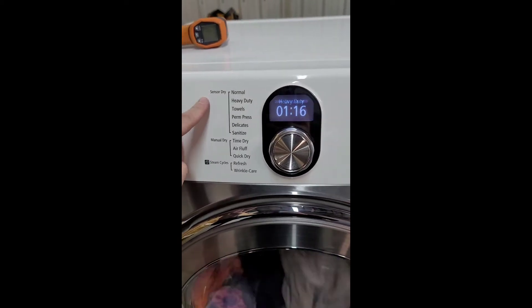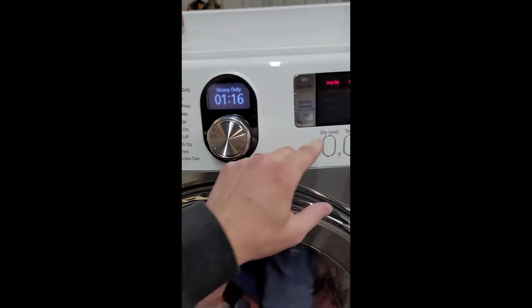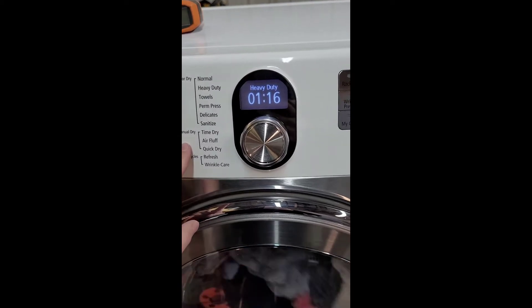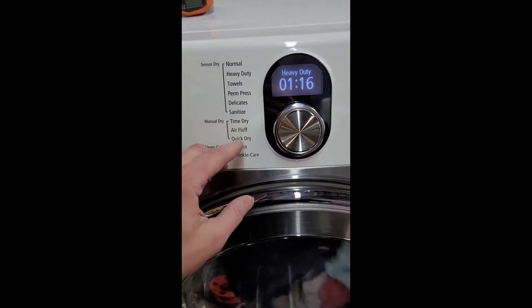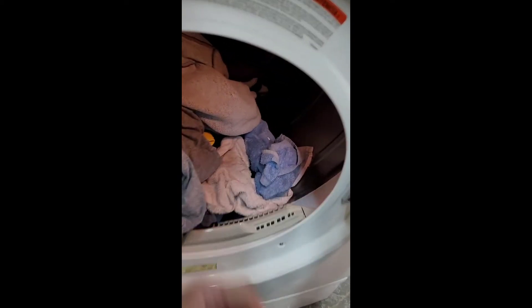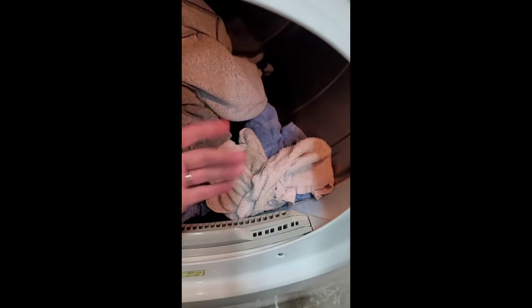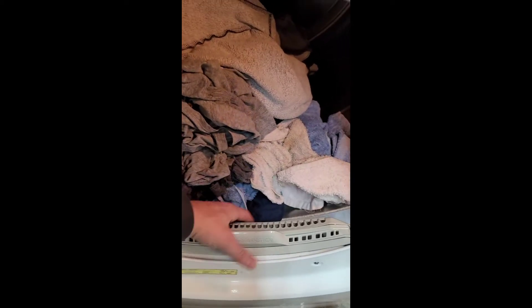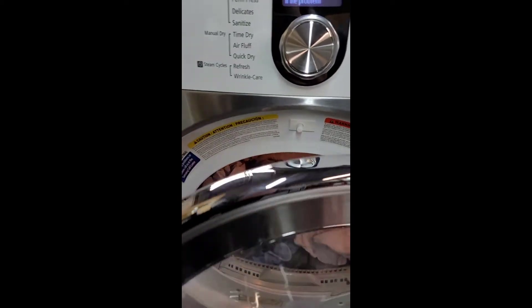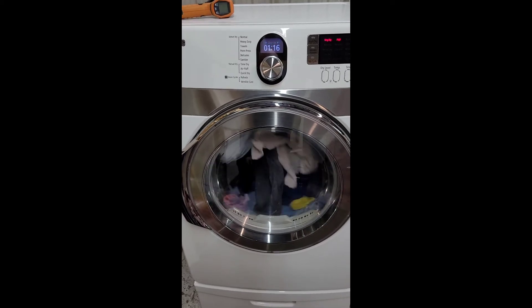A little pro tip: when using the sensor dry option, if you've got just a couple of slightly damp items and throw them in, it'll default to 'more dry' or 'normal dry' and your item may still come out damp. The owner's manual actually recommends going to manual dry and setting a timed dry for those situations. There's a little metal sensor in here at the bottom — that's how it detects if wet clothes are hitting it, which is how the sensor dry works. Keep it clean because lint can build up and block the sensor, which can cause issues. Always clean the lint trap every time for more efficient drying.